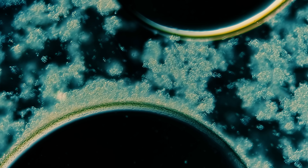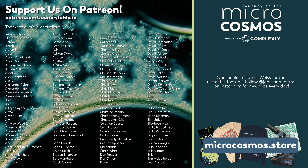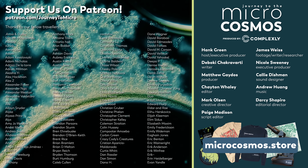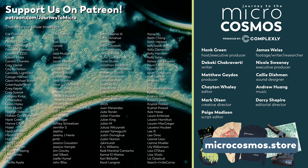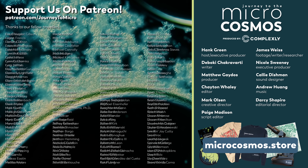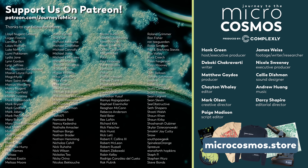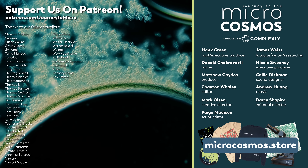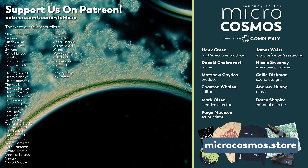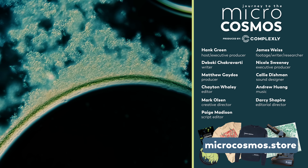Thank you for coming on this journey with us as we explore the unseen world that surrounds us. The people you're seeing on the screen right now are our Patreon patrons — they're the ones who make it possible for us to get the yeast packets, and also to have access to the lasers, which are actually not that cheap. If you'd like to become a patron, you can go to patreon.com/journeytomicro. And if you'd like to see more from our master of microscopes, James Weiss, you can check out Jam and Germs on Instagram. There's always a subscribe button somewhere nearby.